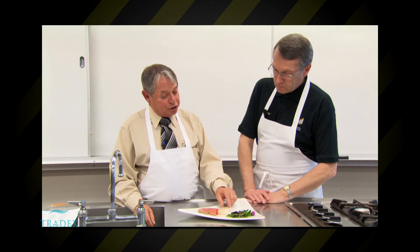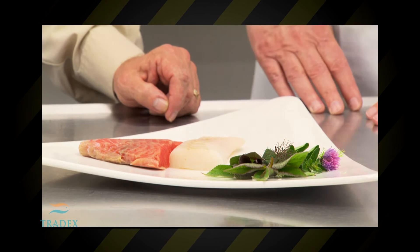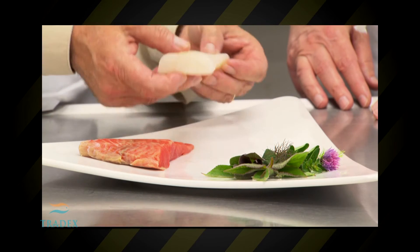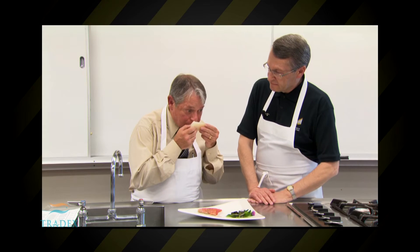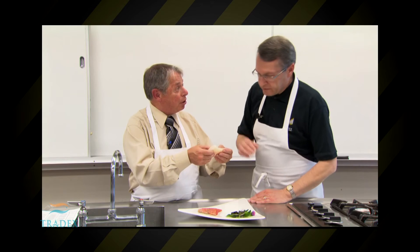For cod, for instance, you should be looking for a nice translucent clear white colour. If it wasn't as such, it would be yellowing or dried out looking. You can see that by appearance. You can also smell the fish — you want it to smell ocean fresh, clear, or clean.